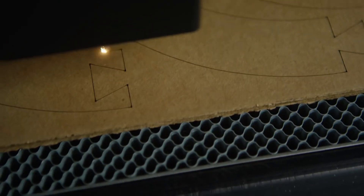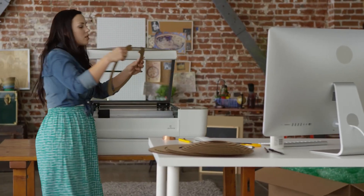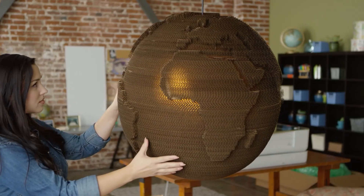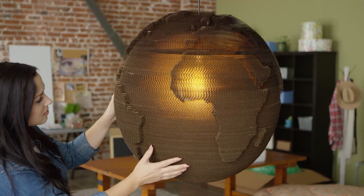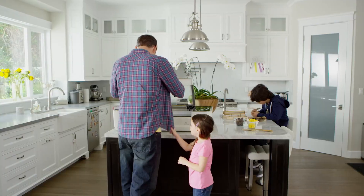The laser cuts and engraves your design. It's precise to the width of a human hair, so it's easy to assemble remarkable things. Use your Mac, PC, or tablet to drag your design into place.